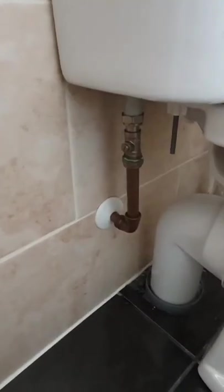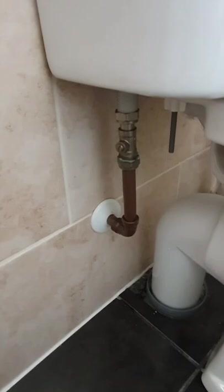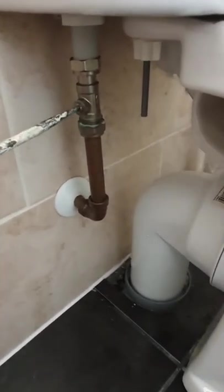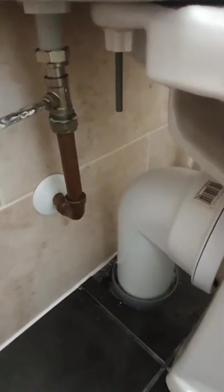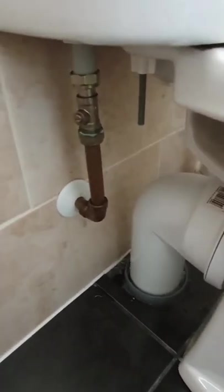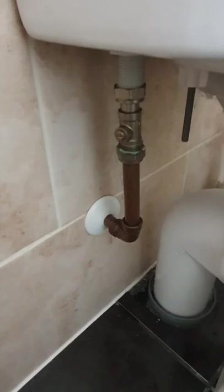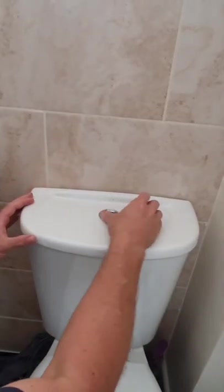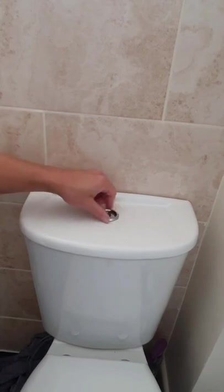The first job is to isolate the water supply. In this case it's this little valve here. You turn the valve horizontal — that shuts the gate inside and turns the water off to the tank.